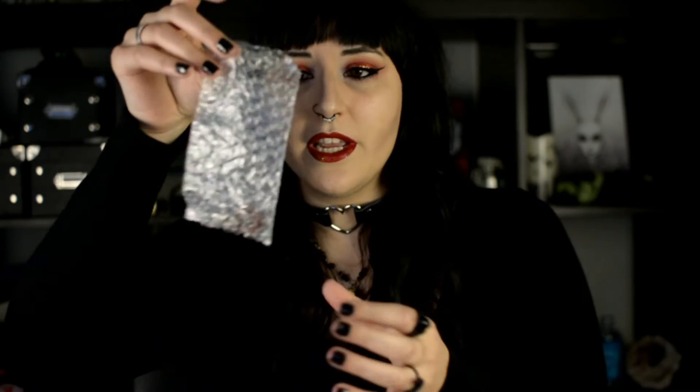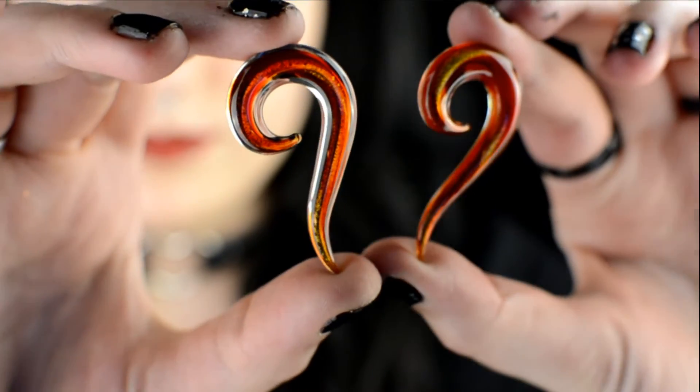I'm gonna try and open it. Everything is really well packaged, especially for glass items — they come in these plastic baggies. And this is actually identical to the one I just opened, so there are two of these, and they are super pretty.